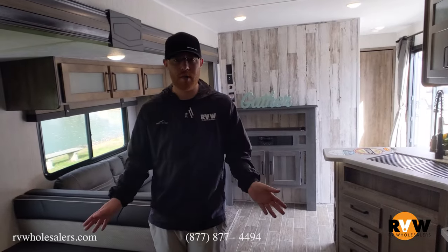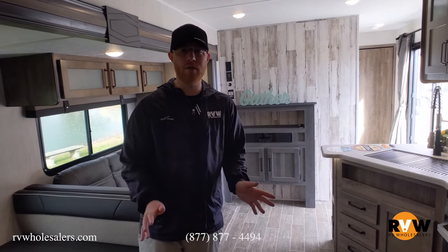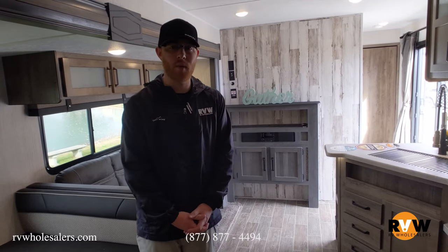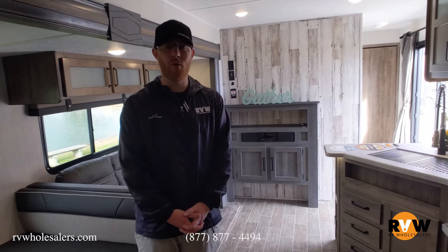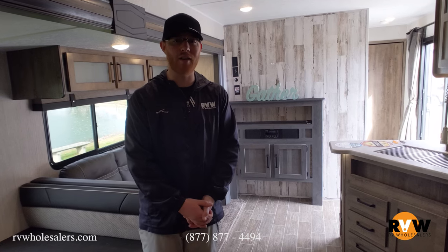Thank you so much for tuning in. If this floor plan doesn't appeal to you, please get on our website — Puma has so many more options to offer. If you have any questions, don't hesitate to reach out. Our main line is 877-877-4494; you can reach me at extension 1000 — my name is Josh. Anyone in the office would love the opportunity to help you. Thanks again for watching, have a great day.